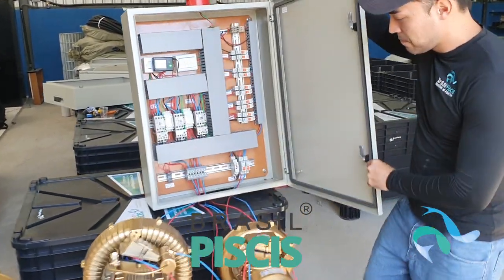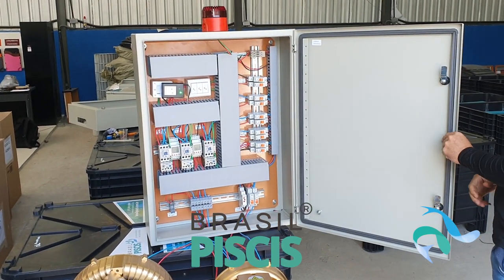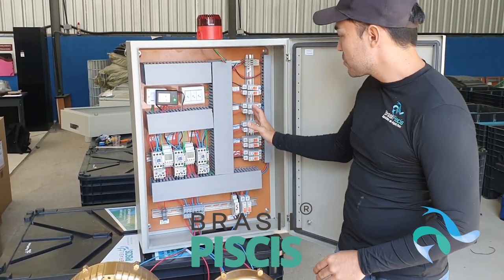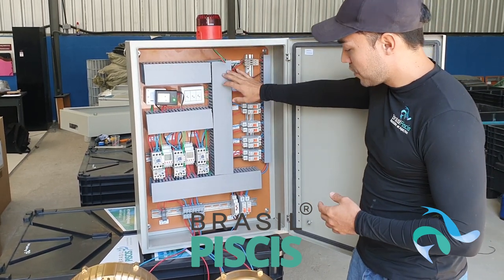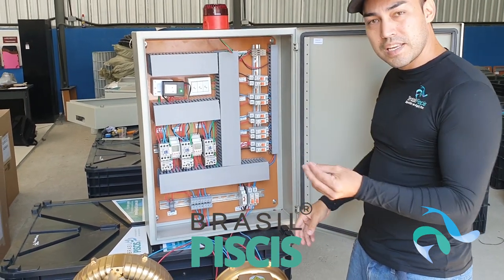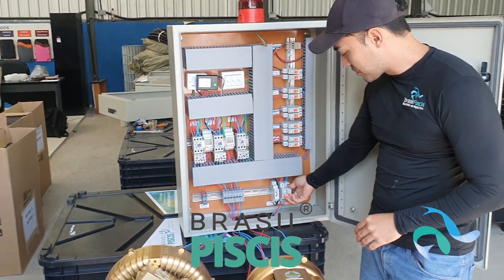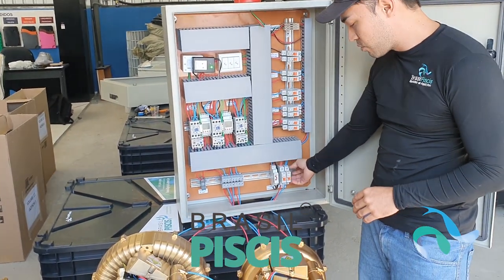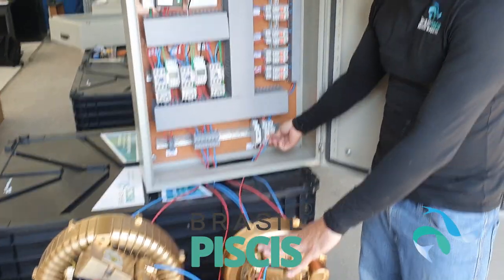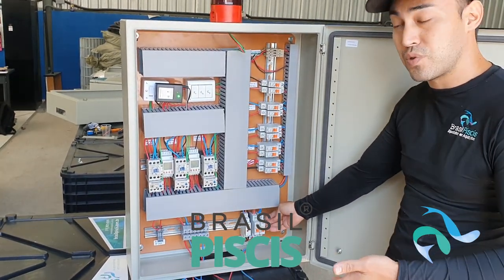Vamos abrir aqui o painel. Nós temos aqui o nosso painel que vai para Angola — ele já está energizado, vocês veem que ele já está funcionando. O que é a proteção térmica? Primeiro de tudo, vocês vão ter o básico, que é a proteção contra curto-circuito. Se fechar um curto no motor, vai desarmar o disjuntor. Então, vocês já estão protegidos contra curto-circuito pelo disjuntor, que é uma coisa que a maioria de vocês já deve conhecer — o mesmo disjuntor que a gente usa nos painéis elétricos de casa.